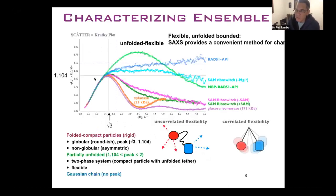Because of that feature, we can characterize the thermodynamic ensemble simply by taking the SAXS data and doing what's called a dimensionless Kratky plot. If you look at something like xylanase and glucoisomerase, which are globular particles, the peak position in this plot should occur at a square root of 3 and 1.104. If you see a peak there, we can call your system a globular particle. If it's non-globular, you'll still have convergence to the baseline, but the peak will shift — as we see here with the SAM riboswitch, which is a flat RNA-looking molecule.